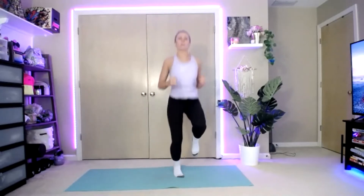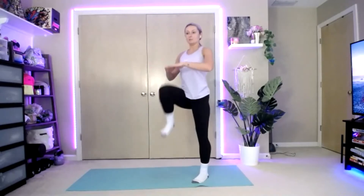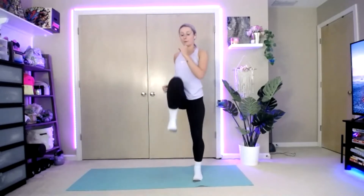High knees. Three, two, one — go. Get those knees up there. Three, two, one — stop.